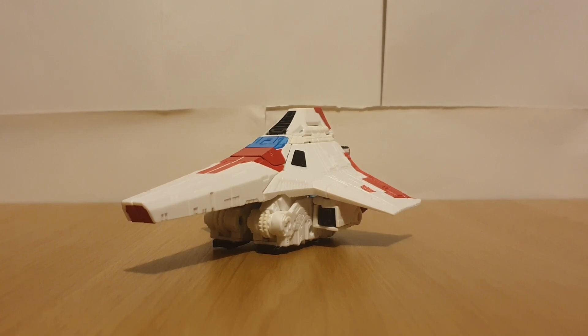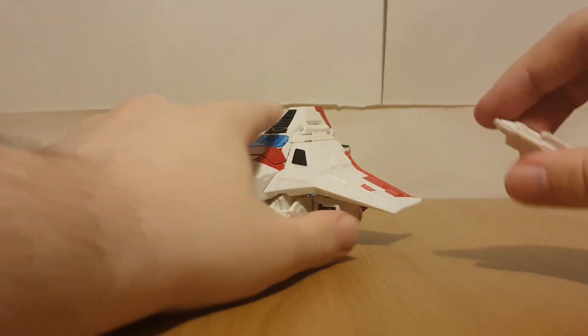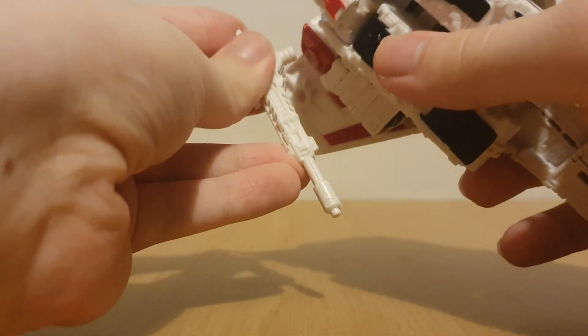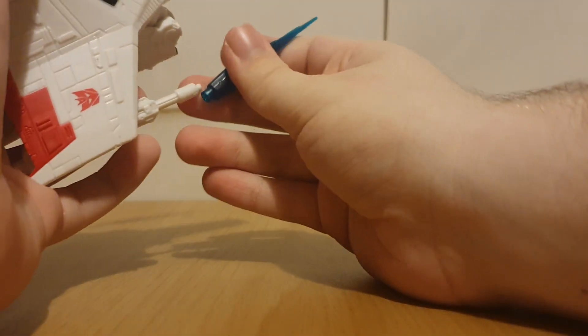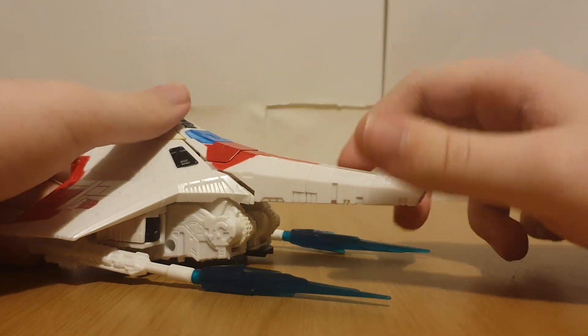For accessories, we've got the standard null rays, which pretty much every version of this mold comes with. These can just go into here - that pretty much just completes the look in my opinion. And of course, this being a Siege mold, Siege introducing the blast effects, you can plug in some blast effects, and I think that just looks really cool.